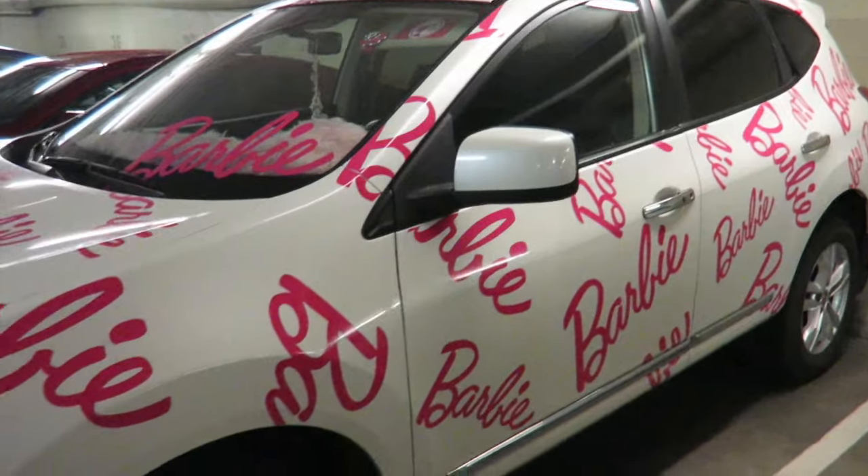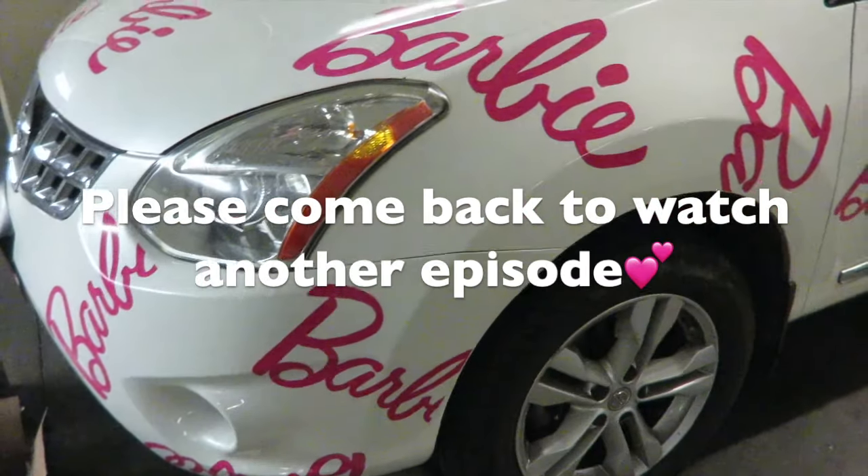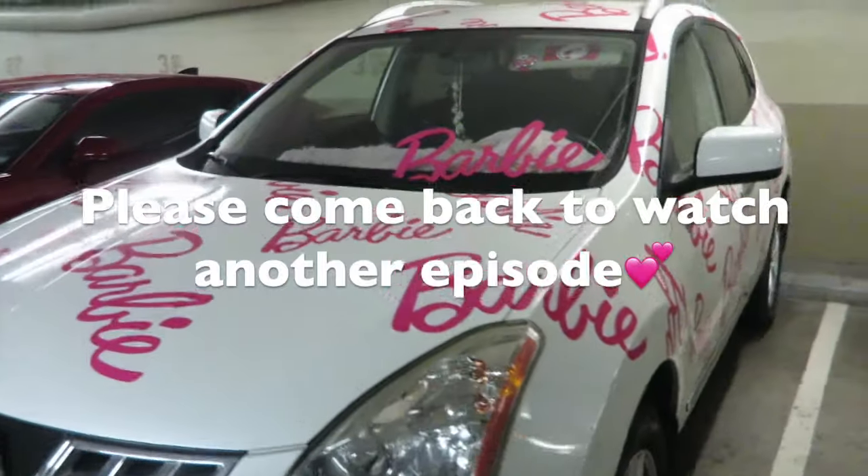It's not done yet — I mean my project is not done yet. My next episode — don't miss it!